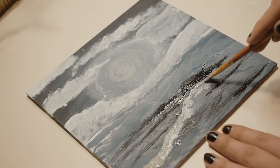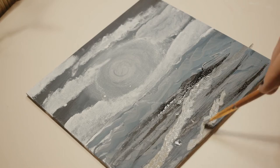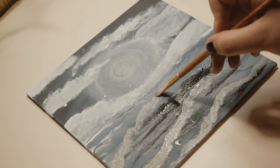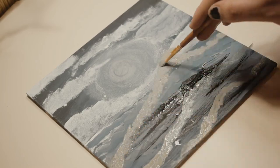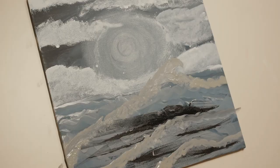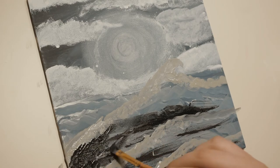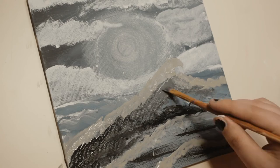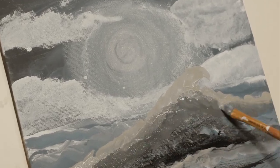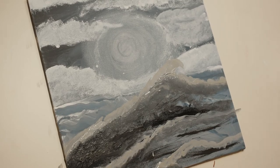This is just my method: I kind of plot them out first using a color I can clearly see, like a light gray, to plan where I want the waves and how I want them to look. Then I begin to fill in the rest of the wave and try to blend out the harsher lines as I go. I don't really know what I'm doing — in case you can't tell, I'm new to this.